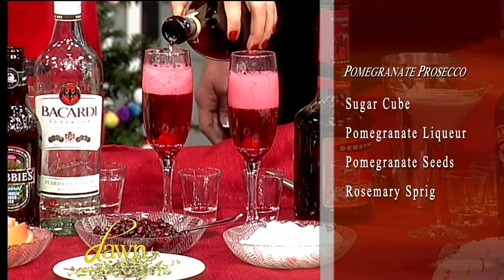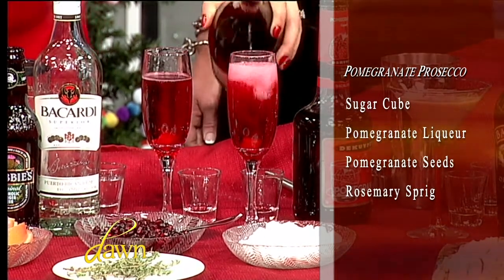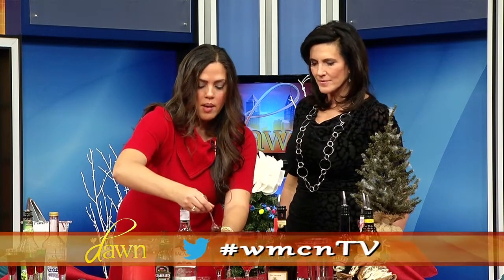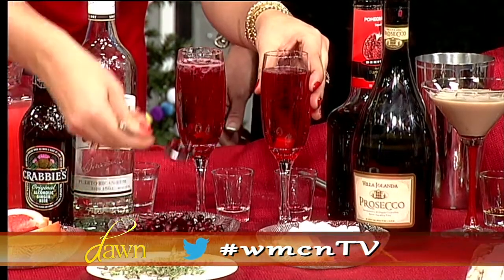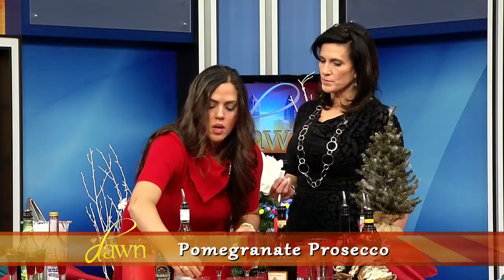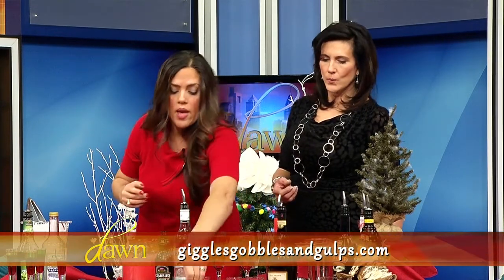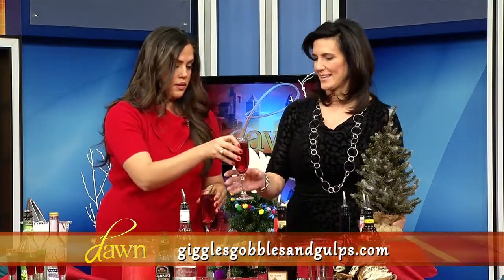A little spill — thus the red tablecloth and the red dress. We're pouring that in — isn't that gorgeous? Then we throw in some pomegranate seeds, because they're an antioxidant, right? We finish it off with a rosemary sprig just to give it that holiday cheer look. This is actually what I drank on Thanksgiving — cheers!